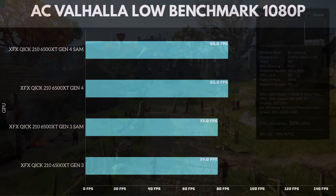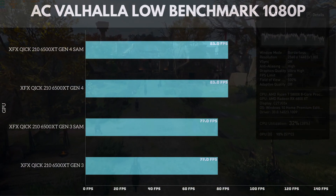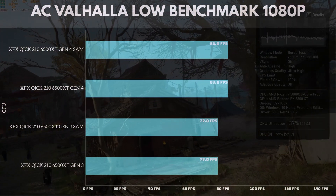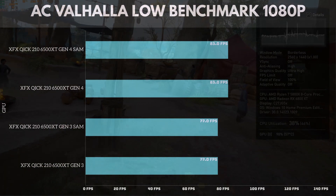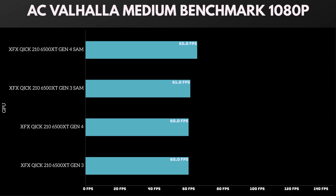For the last test, we have Assassin's Creed Valhalla on the low benchmark at 1080p. Gen 4 with SAM hit 83 frames per second, and Gen 4 without SAM hit the exact same frames. Gen 3 with SAM and Gen 3 without SAM both hit 77 frames per second — Smart Access Memory doesn't make a difference at all in this game. On medium settings, Gen 4 with SAM hits 65 frames, Gen 3 with SAM hits 61 frames, and Gen 4 and Gen 3 without SAM both hit 60 frames per second. You'll be able to play at 60 frames on medium at 1080p.